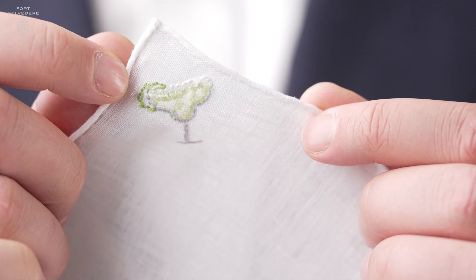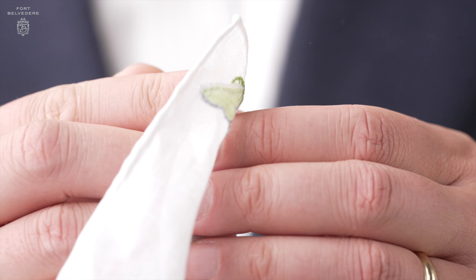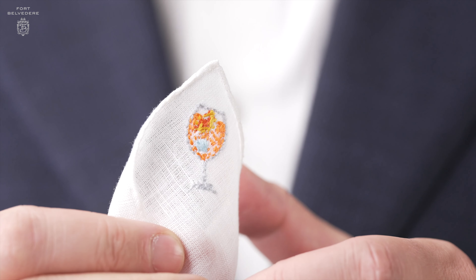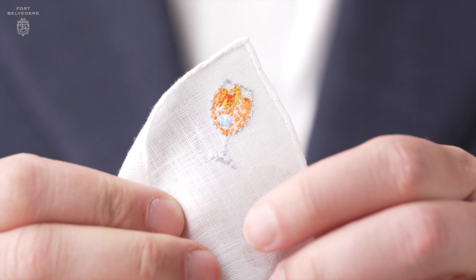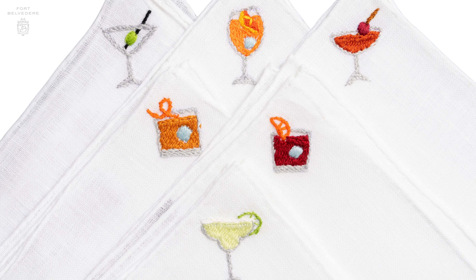If you look at them from the back side, you can tell that these are 100% made by hand, and I saw how it's made in person. Each pocket square is unique and one of a kind — no two will be exactly alike.